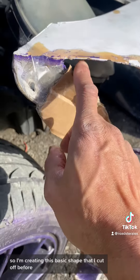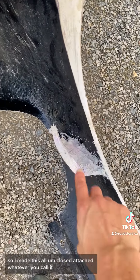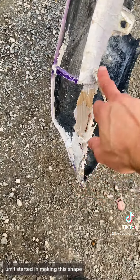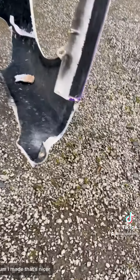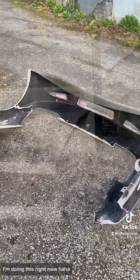I'm creating this basic shape that I cut off before to get more strength because it broke here overall. Little update here: I made this all closed and attached, so there's no more slits. Did the same on this side, did the same there. I started making this shape — I know it's cardboard, but it has to go over all the places. I made this all nicer on the sides and made that nicer. That's what I did so far. Not much to tell, but I'm doing this right now. Nothing can stop me.